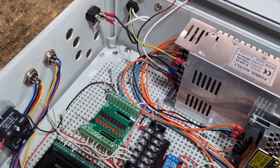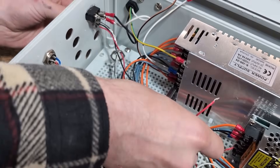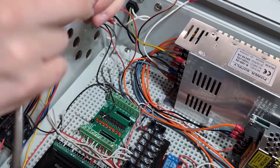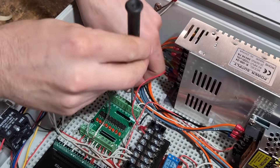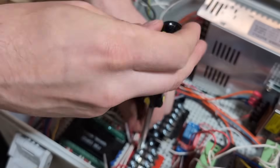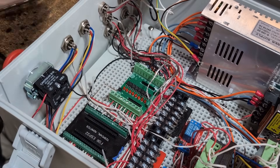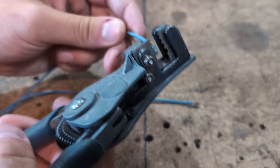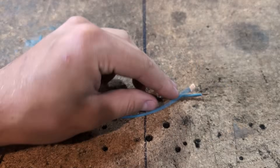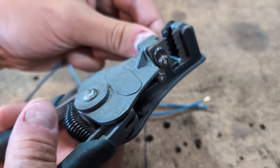Number nine: believing you wired the machine correctly. This is by far the number one issue we see with our customers. You may believe you wired it correctly, and you may have, but that doesn't mean all your connections are correct. You may have wire under the insulation, or insulation under the lug, or a loose connection. We'd suggest making a little gauge when you strip your wires — strip them all exactly the same length so you won't get insulation under the screw lugs.